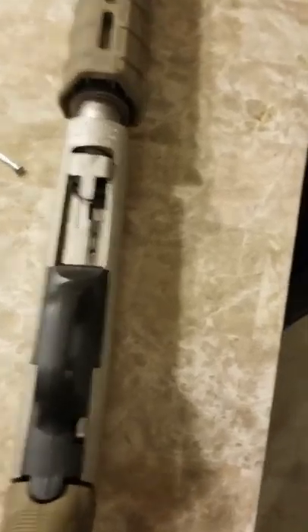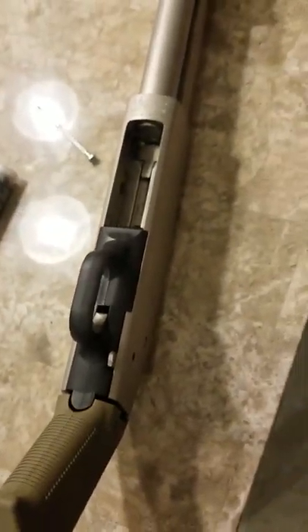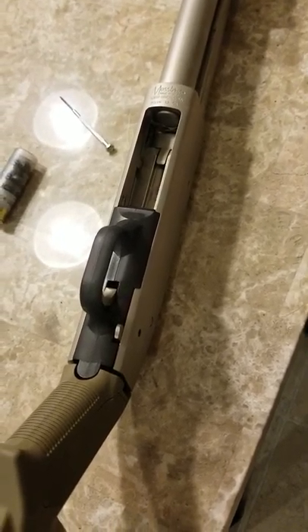You're probably thinking: you're an idiot — you can't load more than one round because you messed up the shell interrupter and now it's not going to stop other shells from coming out. Stand by and watch this.